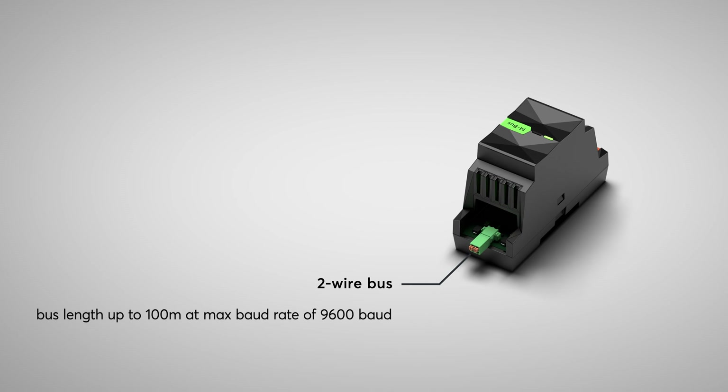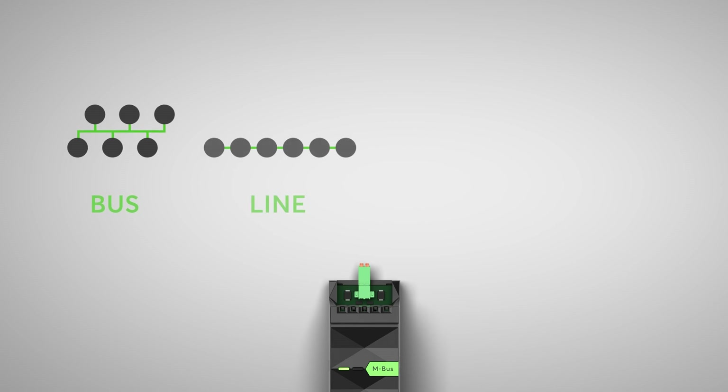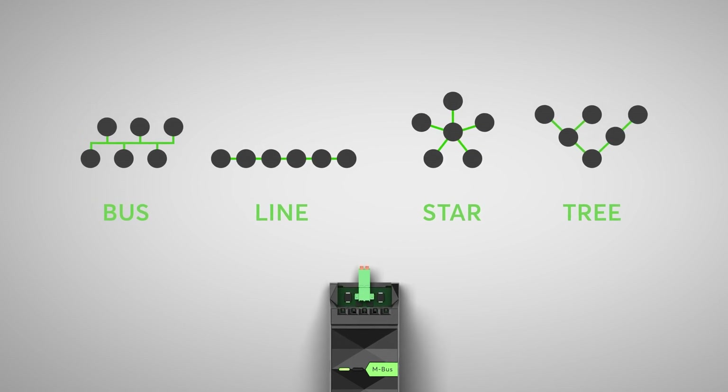The bus length can be up to 100 meters at a maximum baud rate of 9600 baud. Baud rates from 300 to 9600 baud are supported. Regarding your topology, the cabling can be realized in bus, line, star or tree form.